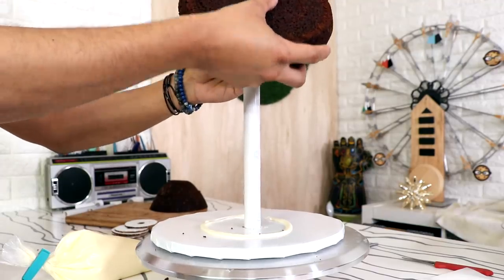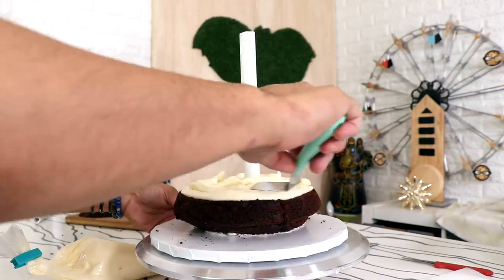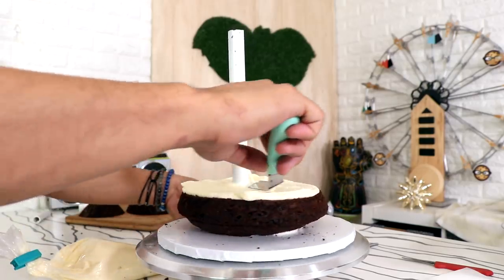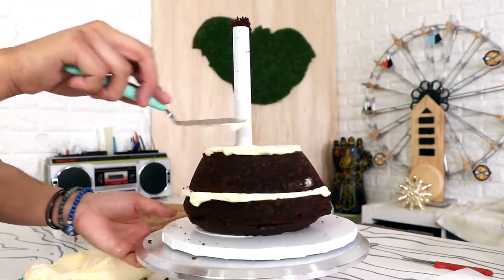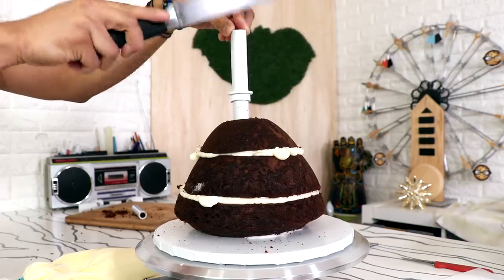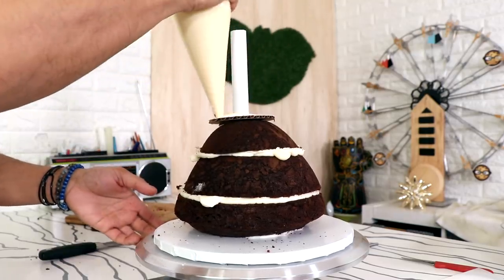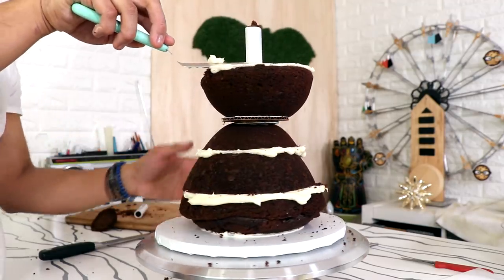I'm starting with my PVC pipe cake stand and my doll cake, just adding buttercream in between each layer of cake and then adding on the top. I'm placing all my cakes in the middle of my pipe, adding some buttercream in between each layer. I went with chocolate this time. Now the Black Panther head is going to be heavy, so I'm adding a support system using a pipe coupler, just hammering it into place with my serrated knife and then adding two circles of cardboard to increase the area of support.